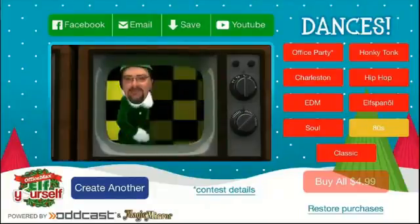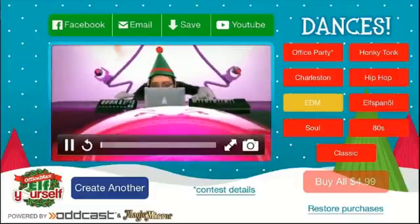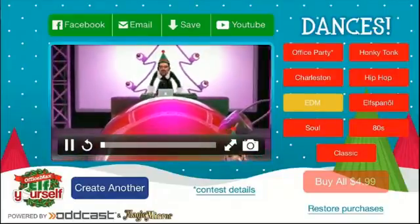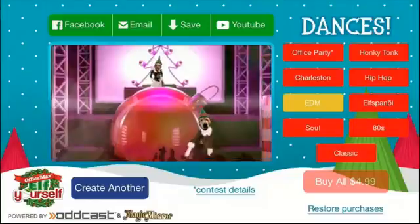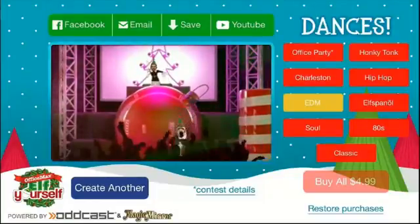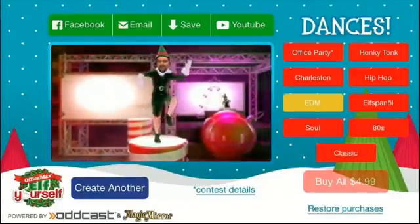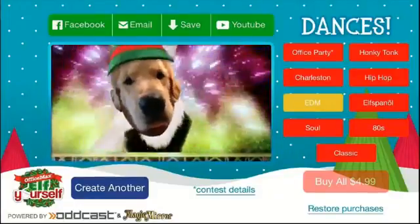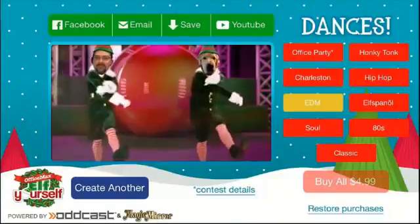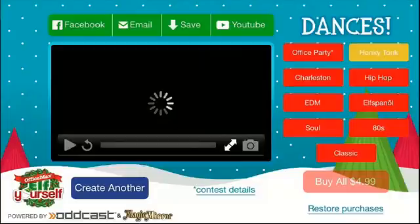Let's try another one. There you go — spinning the turntables. Geez, I didn't know my dog could dance like that! Here's another one — honky-tonk.